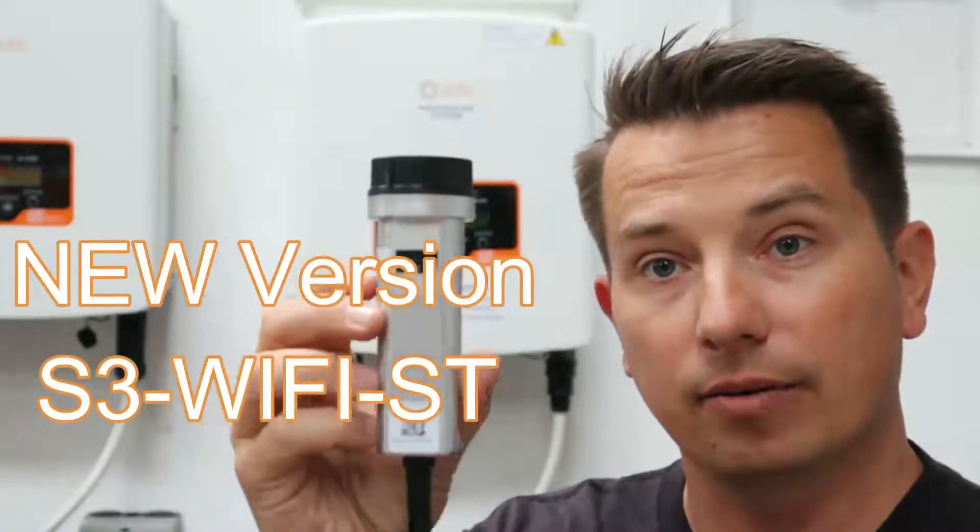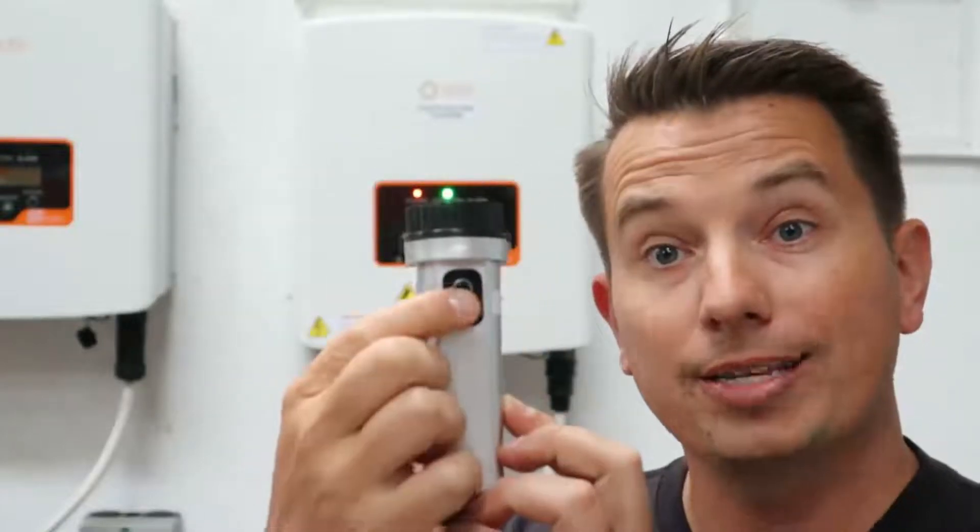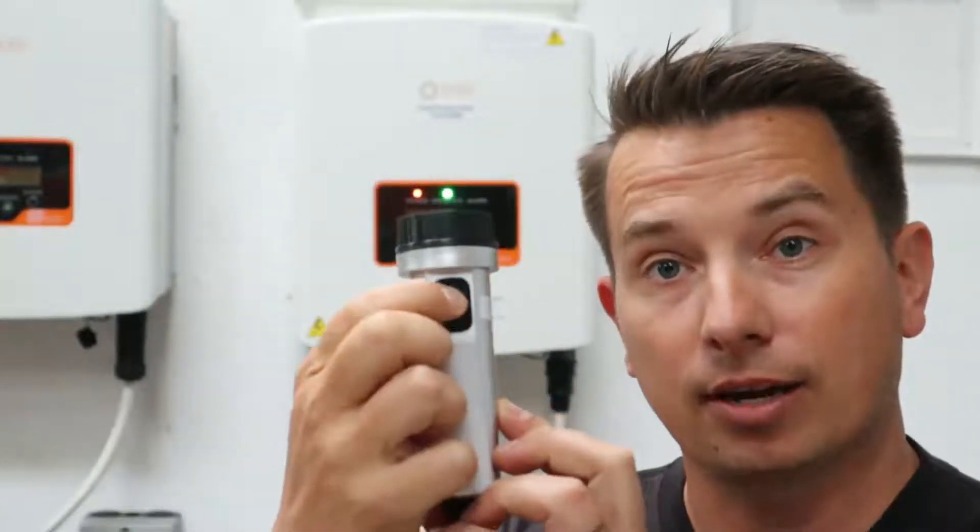For the new style, it has three LEDs on the outside right here. It's got power, net, and comm, and it's got a reset button on the outside, which is really nice.